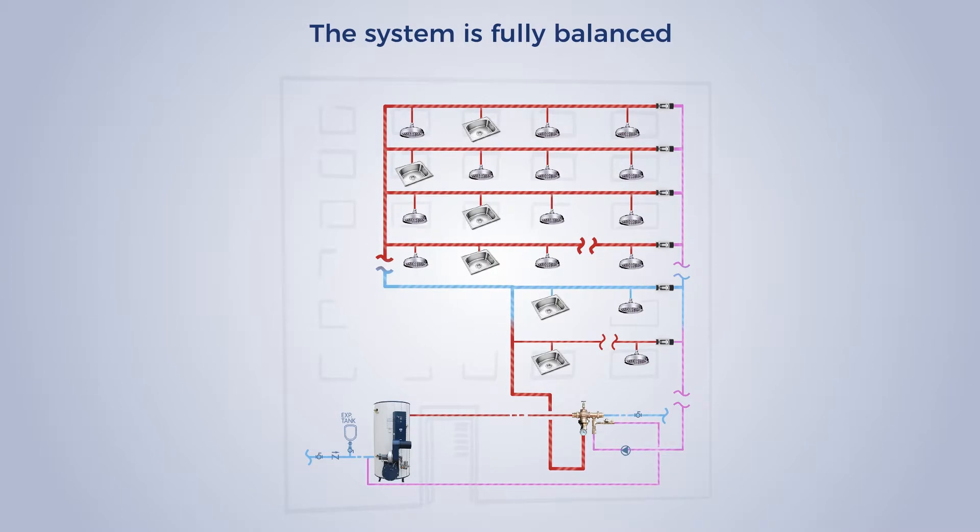When a branch cools, the circuit solver automatically modulates open, letting in hot water to balance the branch.